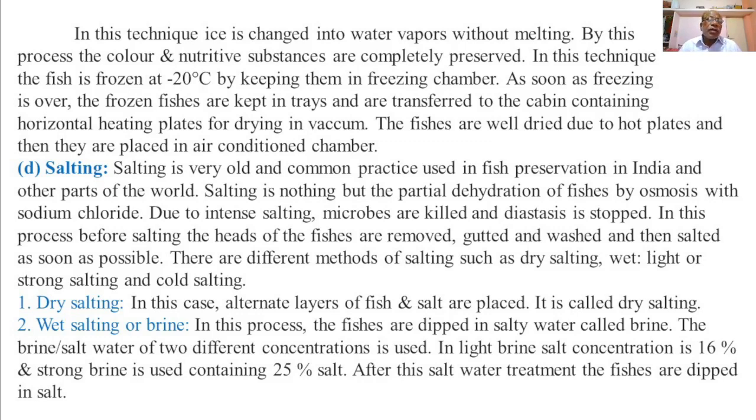In this process, before salting, the heads of the fish are removed, gutted and washed, and then salted as soon as possible.